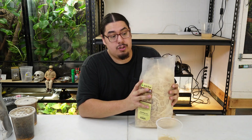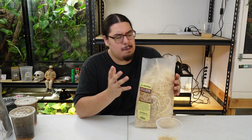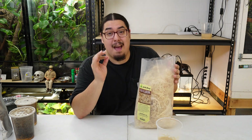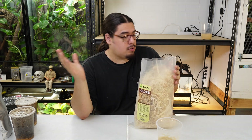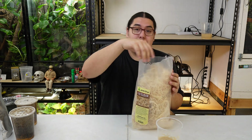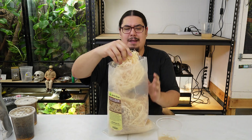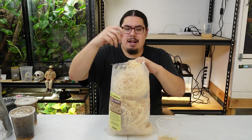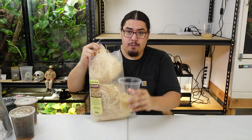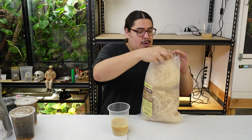Excelsior. I get mine from Josh's Frogs. I have used other stuff besides Excelsior, but to me it works the best and looks the best. People use coffee filters, I've used hemp rope, and that's worked. I've used all kinds of stuff. You just want something for the fruit flies to get off the ground and climb around on. This is basically just wood ground up into little ropey-like strands. All we do is get the stuff and put it in there.